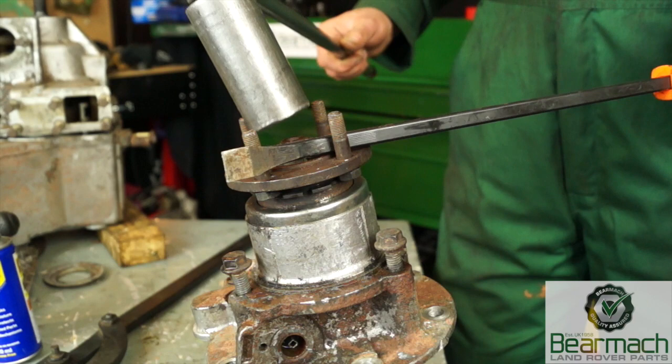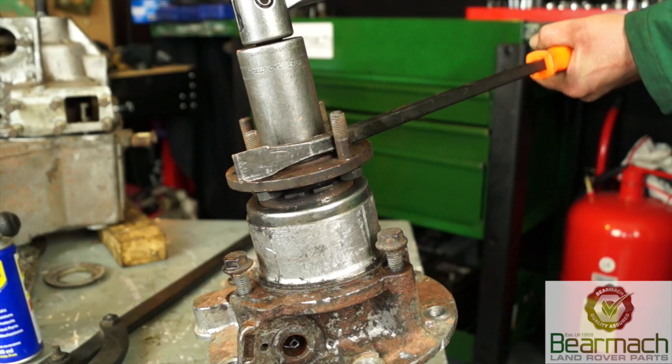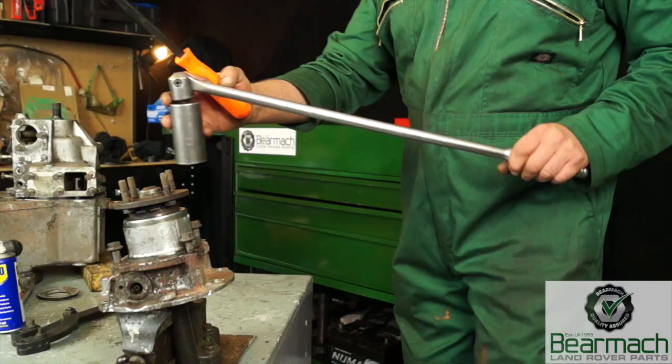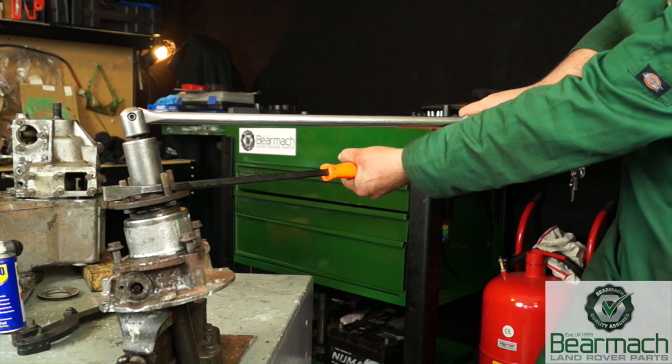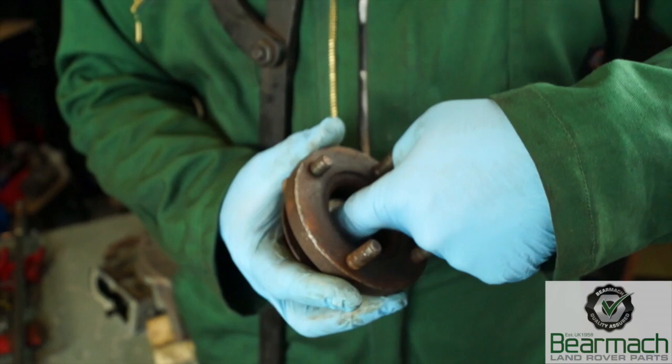No doubt you're not going to have one of these and you're not going to be able to afford one, so instead you can use a lever bar and hold the studs either one way or another — this will assist you undoing the nut. This has done up to 176 Newton metres, so it'll be a little bit of a struggle, however it is possible. Basically fit a long pry bar in the right way so you've got something to pull against, and then crack the nut off.